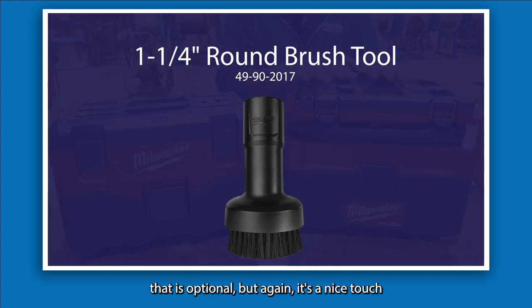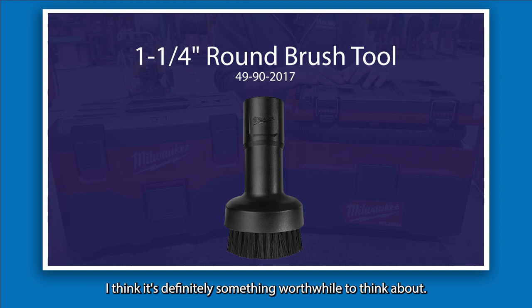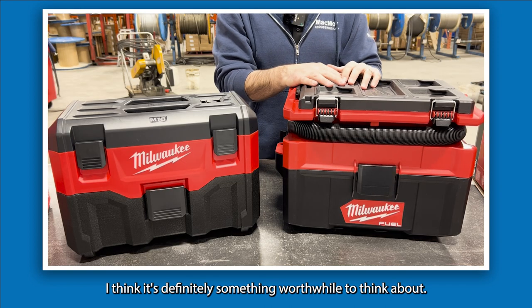Another optional but worthwhile accessory is the Milwaukee round brush tool. Having a brush attachment depending on what you're working on or vacuuming is definitely something worth thinking about.